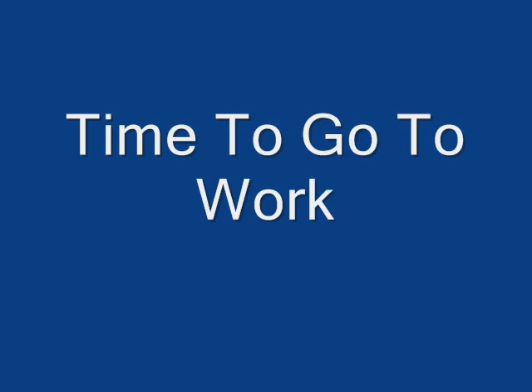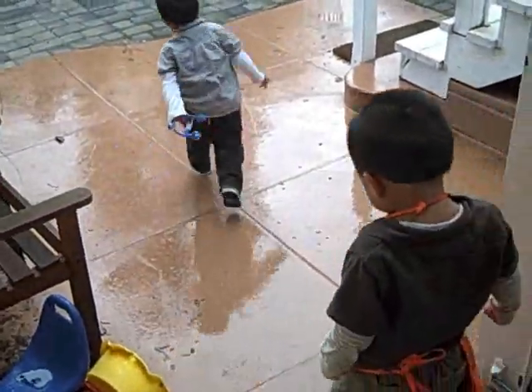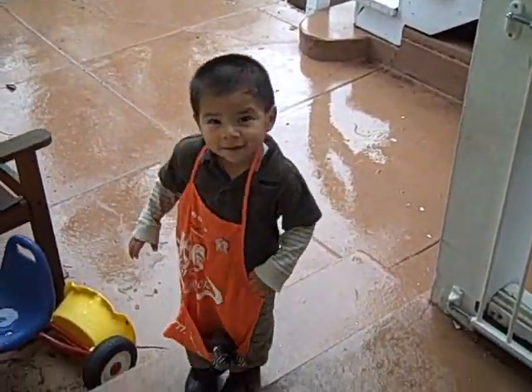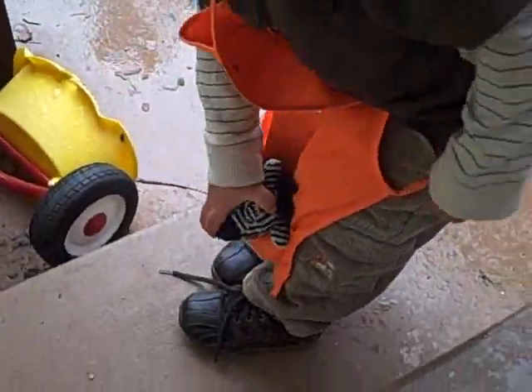Leo! We're going to Home Depot. Let me see your Home Depot apron. Can you turn around? Who's going with us? Zebra! Hi Zebra!